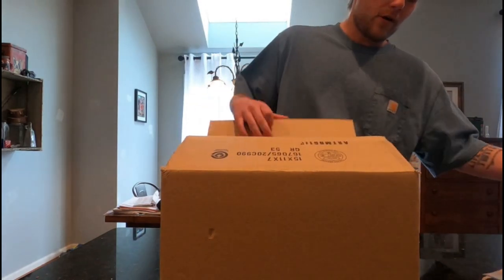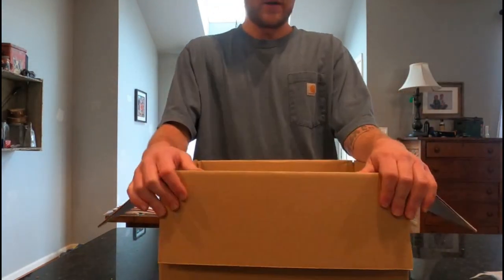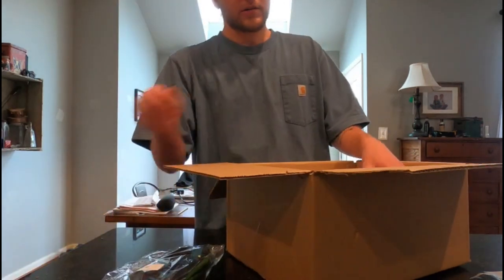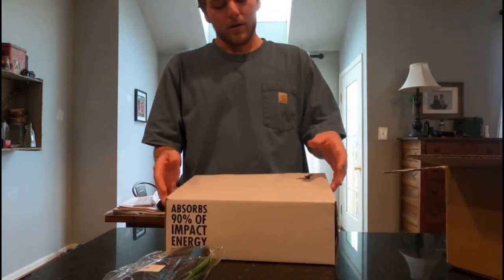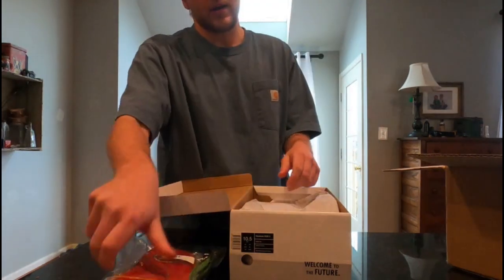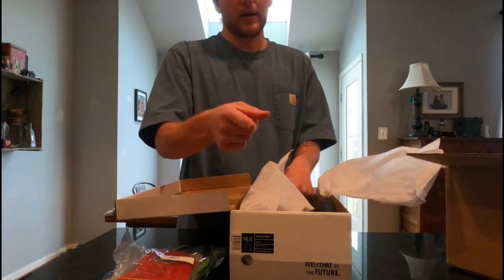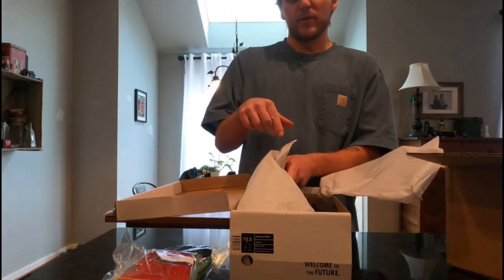I have already opened up the tape part but haven't opened up anything else. I ordered some insoles and a pair of shoes. These shoes I've picked up — I've already had a set of them and they turned out to be amazing shoes.